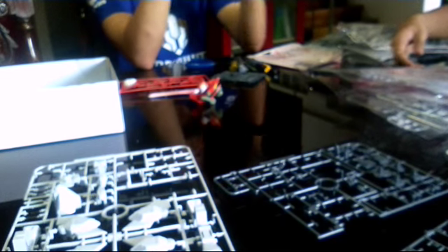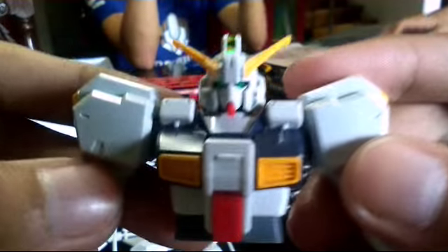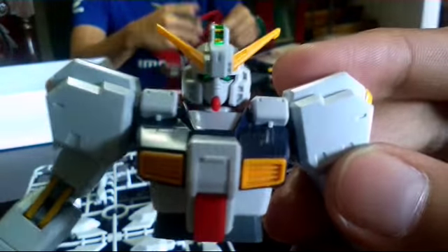What's up you guys, it's Yamar94 again and this is the third part of my work in progress video of the HGUC 1/144 scale Gundam TR-1 Hazel Custom. This will be a quick one since I'm gonna show a timelapse video of where we are.